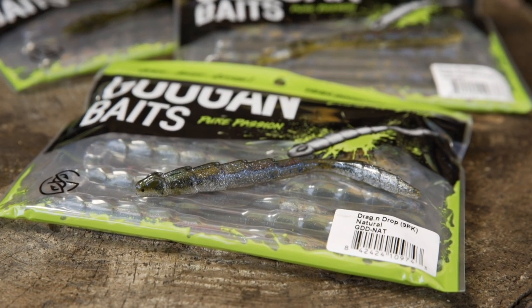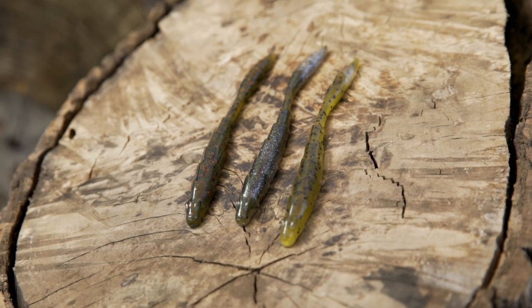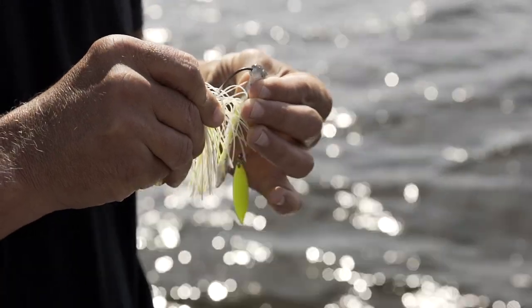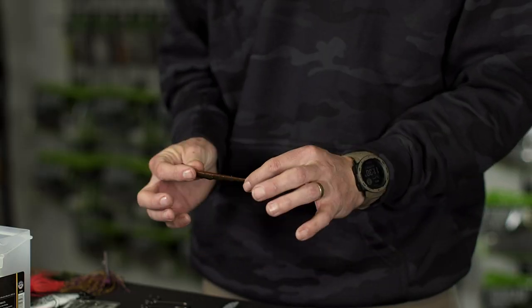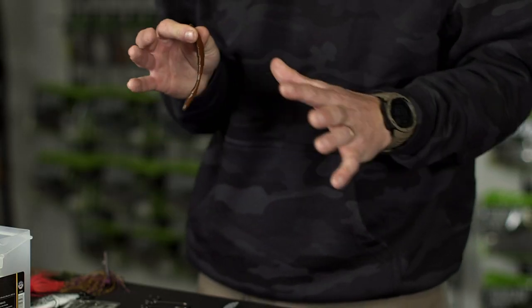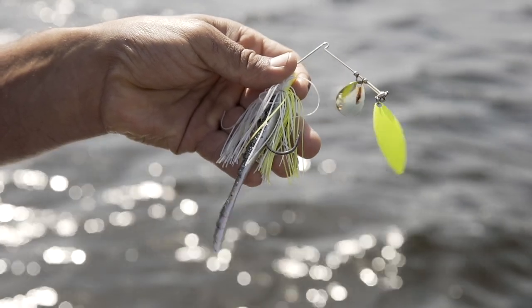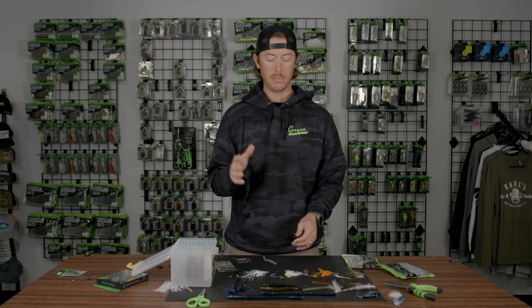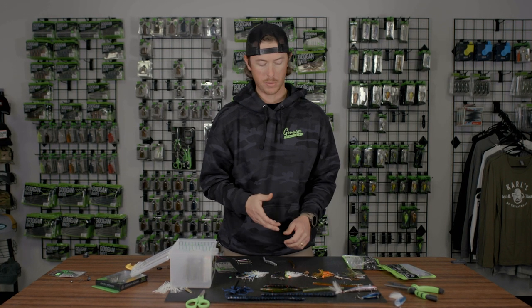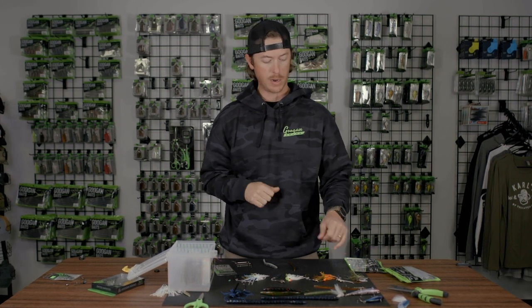My favorite is a Guggen Baits Drag and Drop — believe it or not, this is a finesse drop shot bait. But playing around with it on vibrating jigs and spinnerbaits is the perfect low profile, low drag option. It has very little water resistance and just gives that nice shake wobble on the back without making a counter effect on your spinnerbait. It allows you to keep that spinnerbait upright, looking good, vibrating just right.